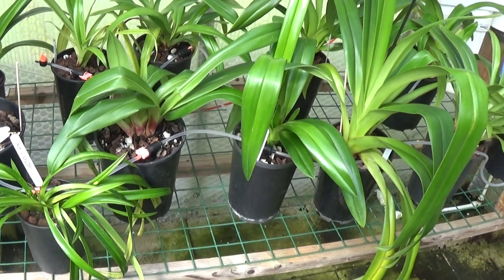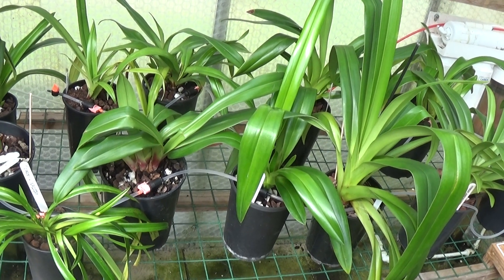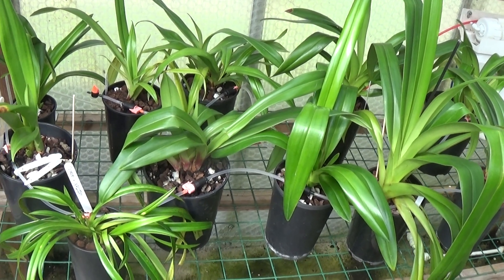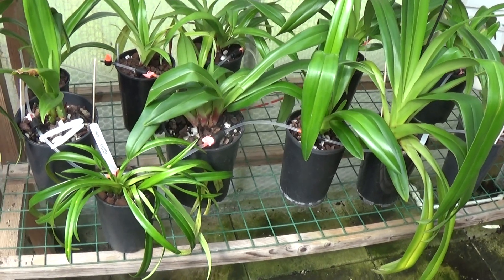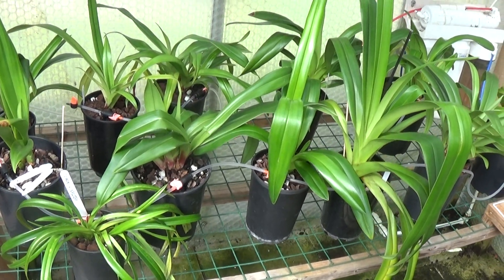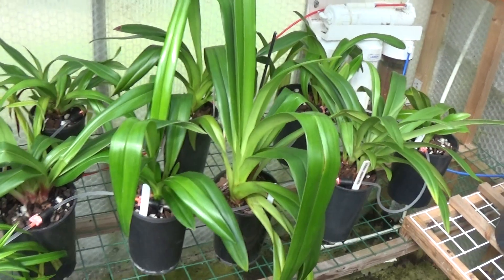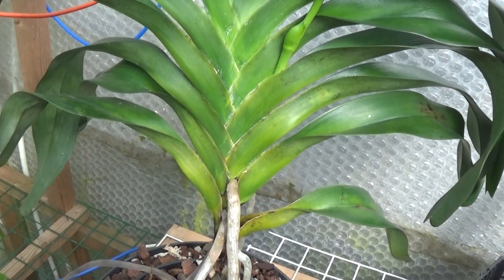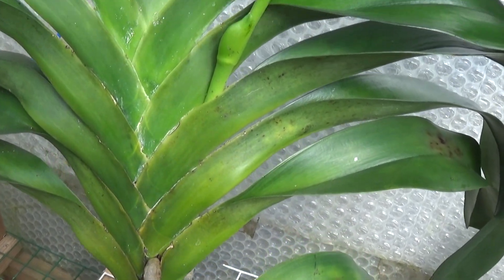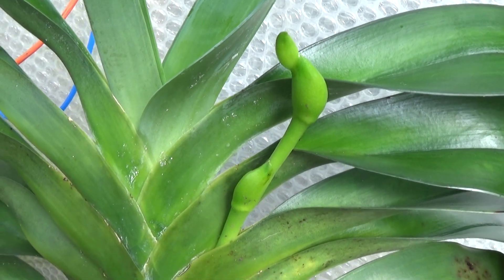The one I took out of its pot to have a look at was absolutely brilliant. I think I should check another two just to make sure I'm not dreaming. And while I'm here I might as well show you how the sesquipedale is going on — going very, very nicely.